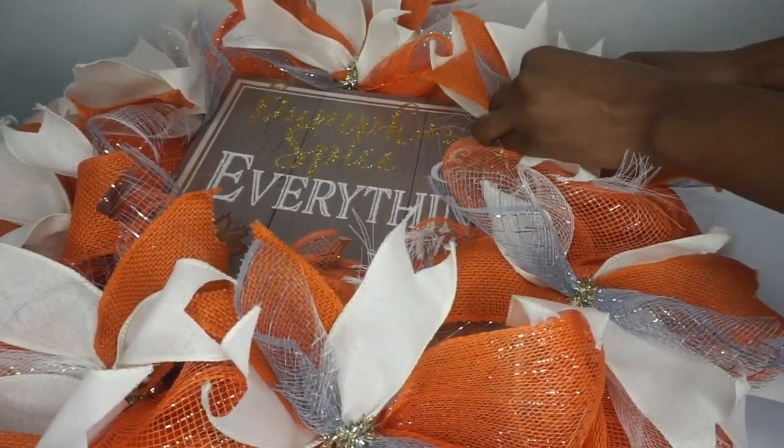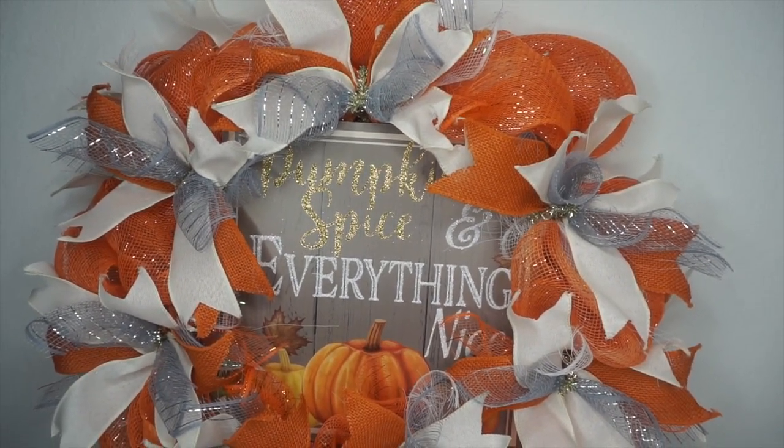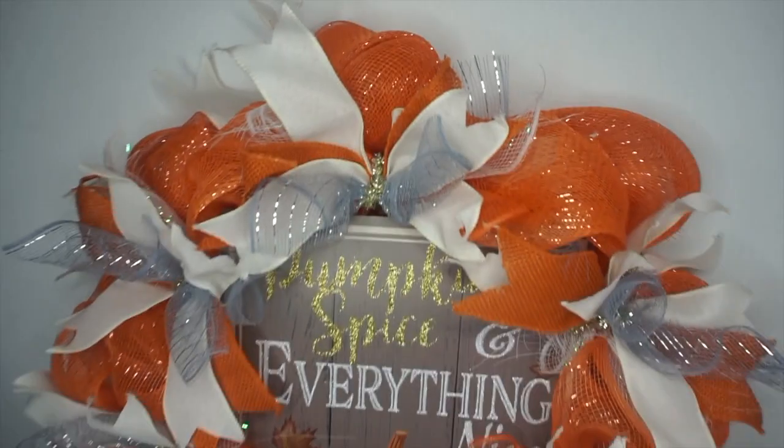And you are all done! So cute, simple, and easy to do. You can add as much ribbon and deco mesh as you choose, whatever colors or styles you prefer. Just have fun with it and make it your own!